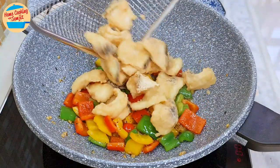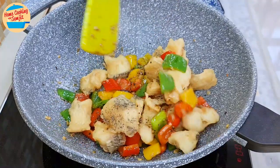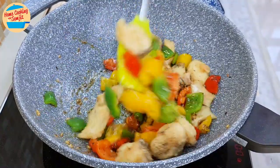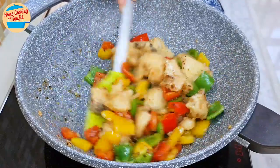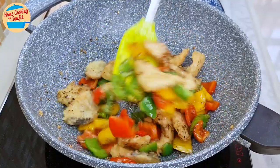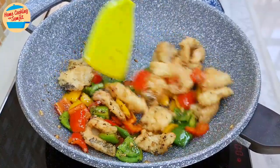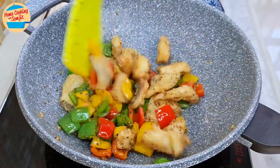Add in all the fried fish and the remaining coarse black pepper. Stir for about 20 seconds, or until the black pepper is well distributed around the fish and capsicum. Note that I didn't add water or gravy to this dish, as I do not want the crispy flour to absorb liquid and become soggy. If some gravy and soft fish is preferred, a little water can be added.